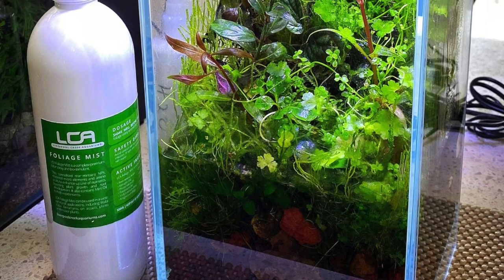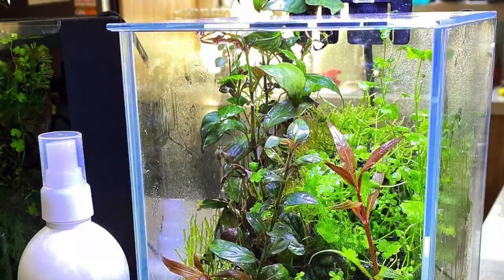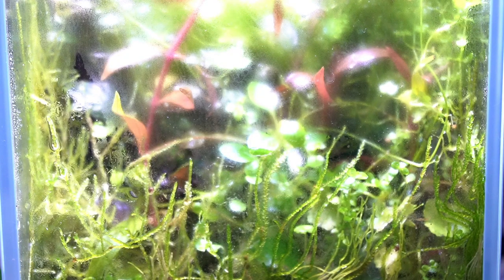It's gone nuts, literally. I have used LCA's Foliage Mist and with weekly maintenance — 70% water change — it's just grown nuts over the last three to four months, especially as the weather turned a bit warm. Lots of different plants in here. Most of the plants started submerged and they've just grown immersed in this high humidity environment. There is a lid at the top to keep the humidity inside.